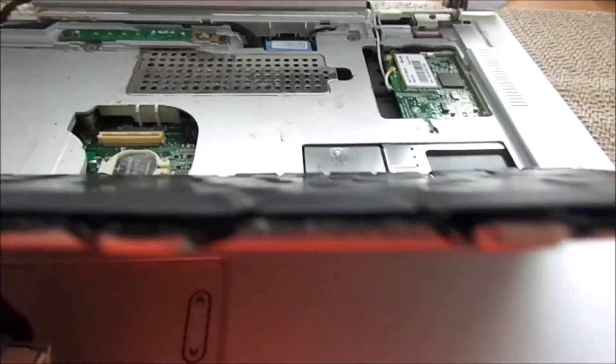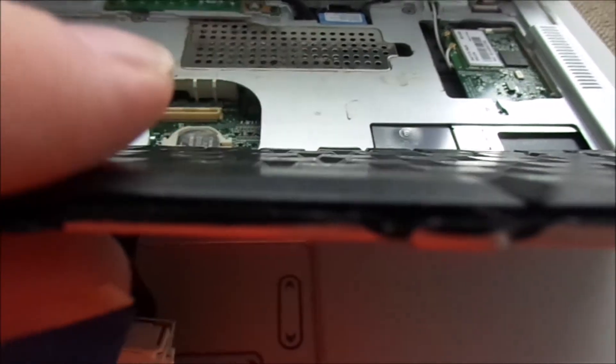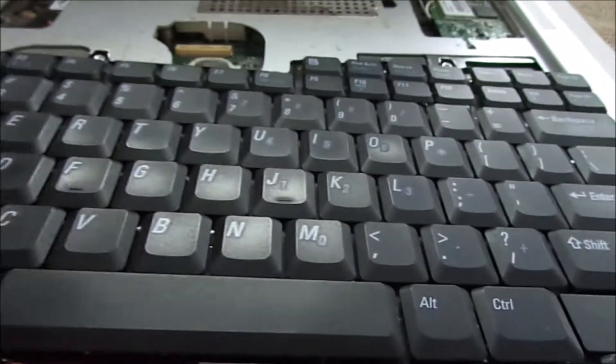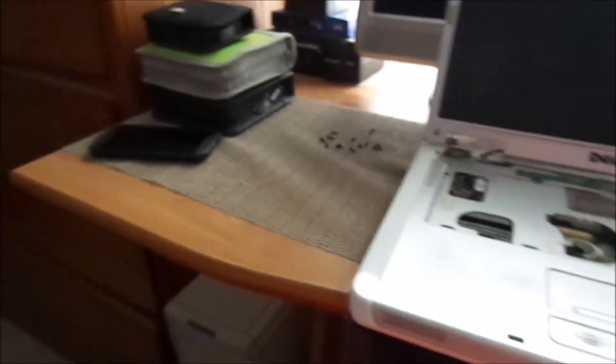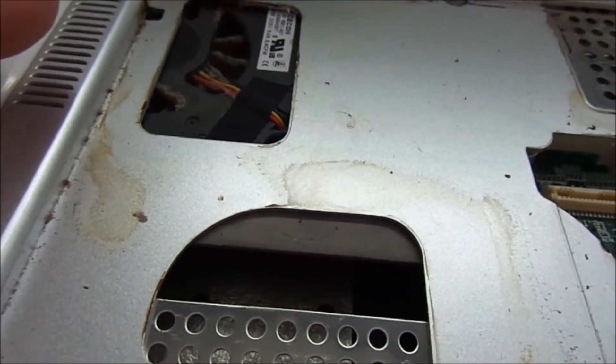The keyboard itself is actually clean right now. You can see there that everything's moving freely, so this isn't the problem. I decided to take it apart a little bit more, and sure enough, you can see the remnants of some of the spill.